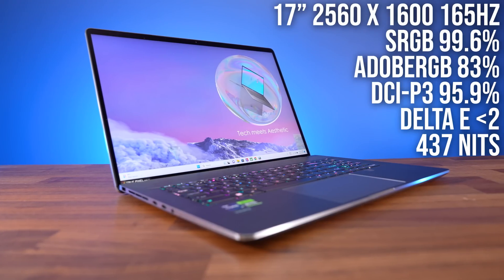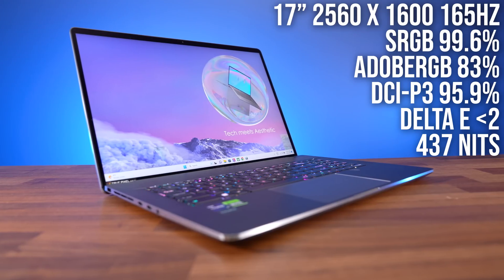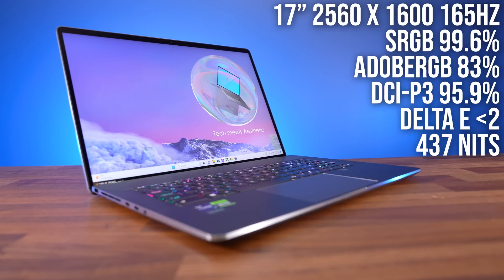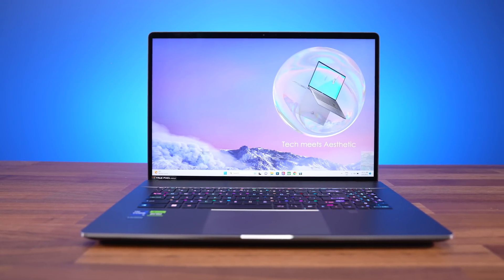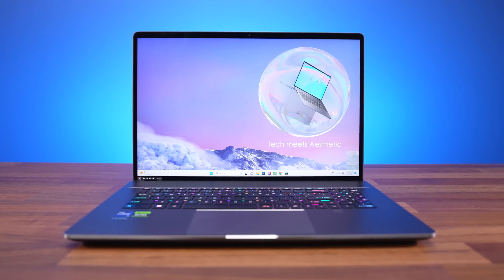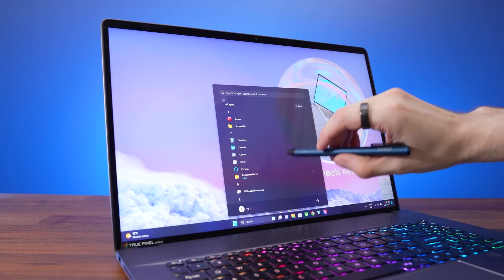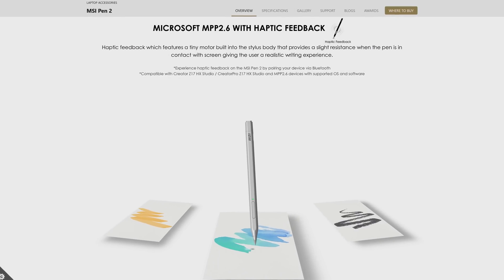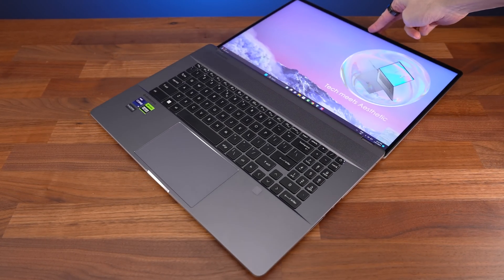It wouldn't be a Creator laptop without a great screen, and the Z17 does not disappoint. The 17-inch 165Hz QHD+ touchscreen provides accurate colours and gets fairly bright. I really like that it's 16 by 10, so it's pretty much all viewable screen space without any bottom chin. The screen has stylus support with 4096 pressure sensitivity levels, so it works well with MSI's pen, and you can bend it right back for drawing or sharing content with others.